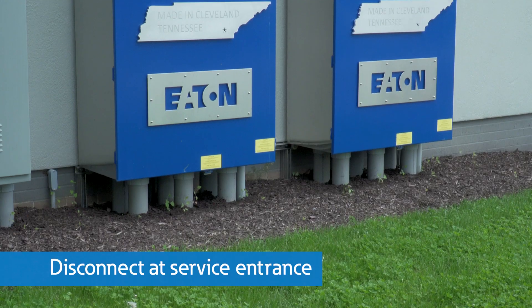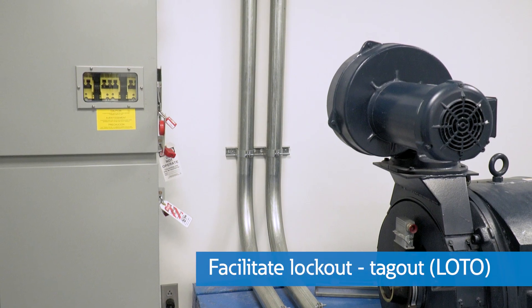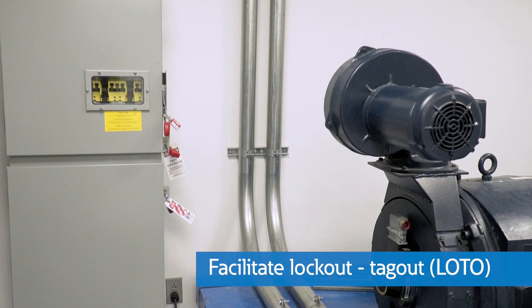In today's world, it's a high priority to create a safer environment for everyone close to and working on electrical equipment. With this intention, safety switches have evolved to offer more robust protection for equipment and personnel, whether as a disconnecting means for a service entrance or to facilitate lockout-tagout procedures for motors and other critical power system equipment. With the power disconnected and locked out, operators can safely work on the equipment downstream.